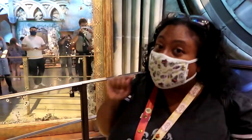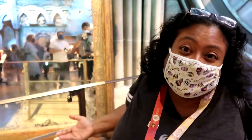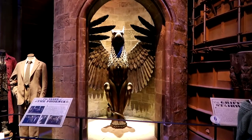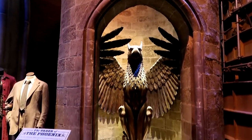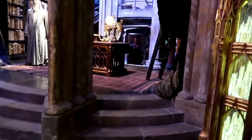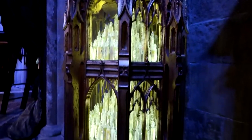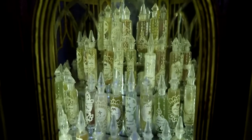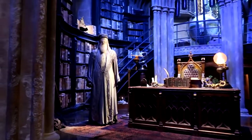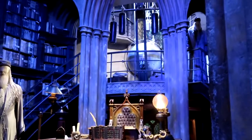Over here is the entrance to Dumbledore's office - I remember seeing this in Florida. You step in, it turns and then lifts you up to Dumbledore's office. The replica here is so good - you can see all the little potions in this cabinet. Inside there are loads and loads of little potions. There's Dumbledore's costume and his office - what a place to work. You can just about make out the globe at the back there.